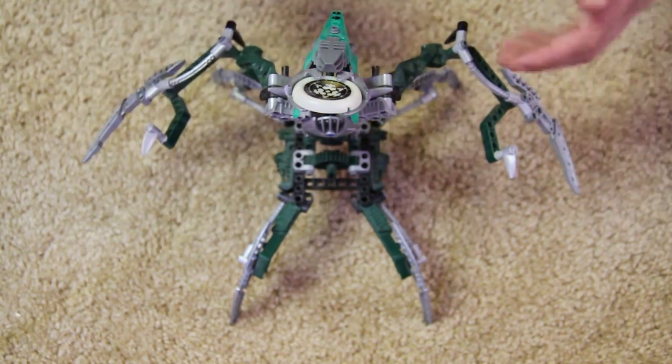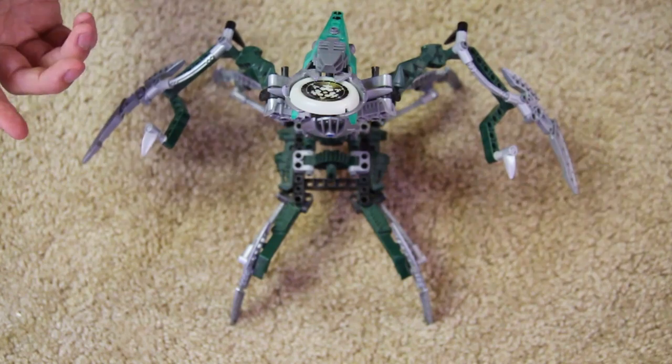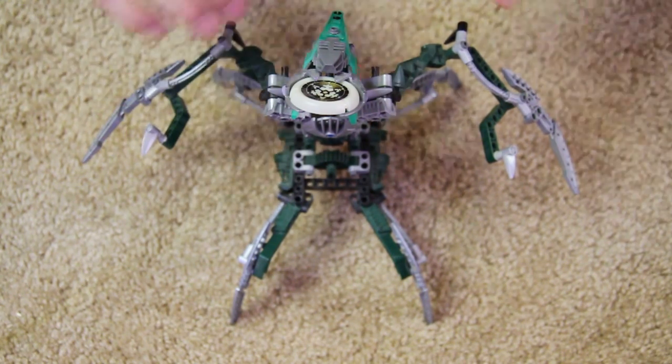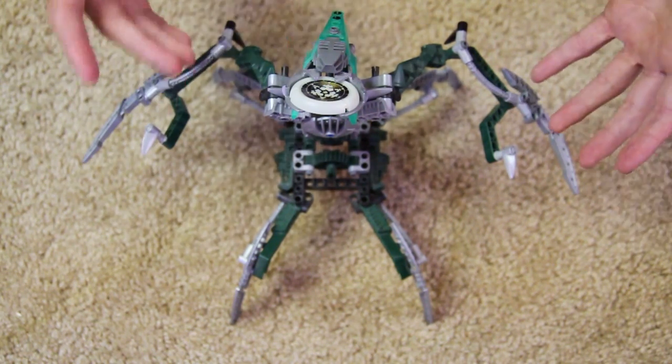Storyline wise, as you might know, Nidhiki used to be a Toa — he was friends with Lhikan, they worked side by side, and then he decided to betray him for Makuta and became a Dark Hunter, changing from a Toa to a cool spider crab-like villain, and I loved the look of this guy.